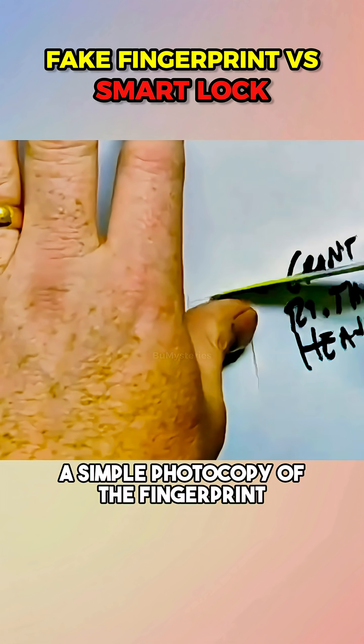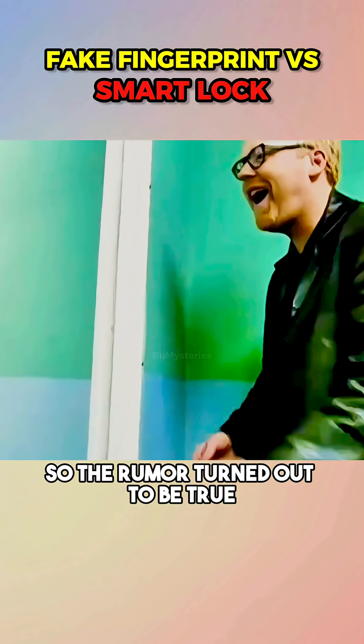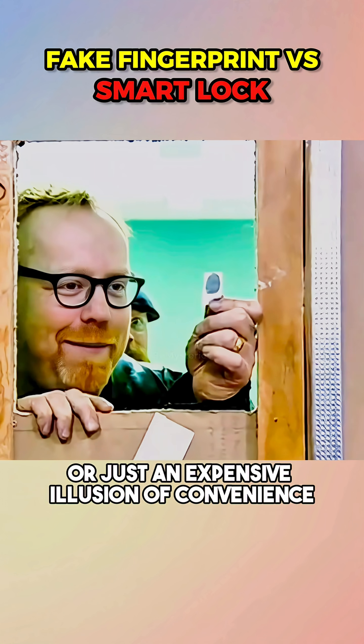They even tested a simple photocopy of the fingerprint, and unbelievably it still worked. So the rumor turned out to be true. But are these smart locks really smart, or just an expensive illusion of convenience?